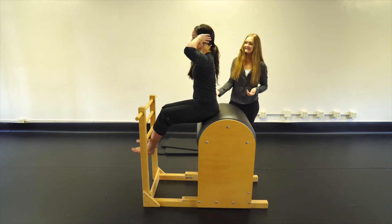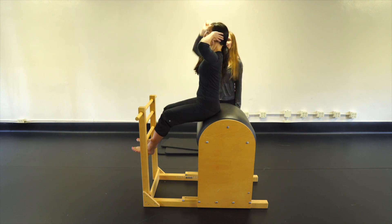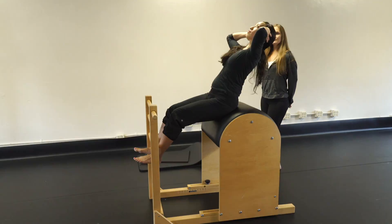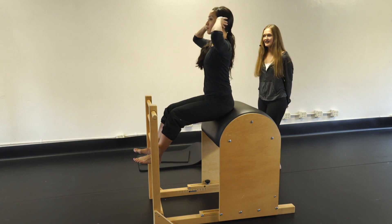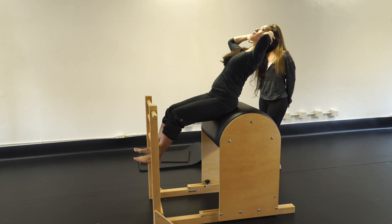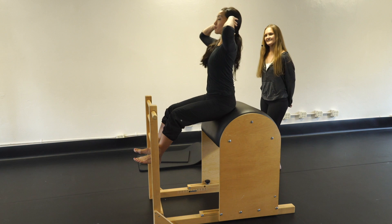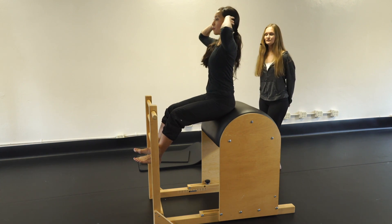Inhale back, exhale forward — hinge flat back, and exhale, get taller as you come up. We'll do five sets: hinge and bring it up. Nice.